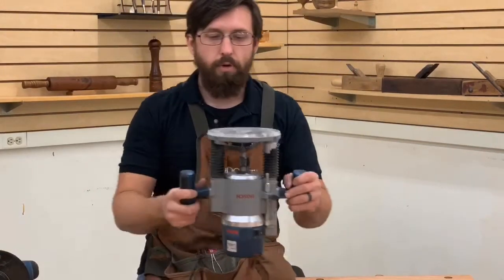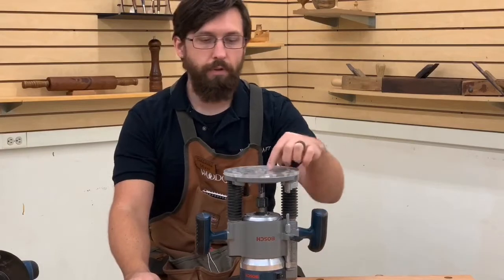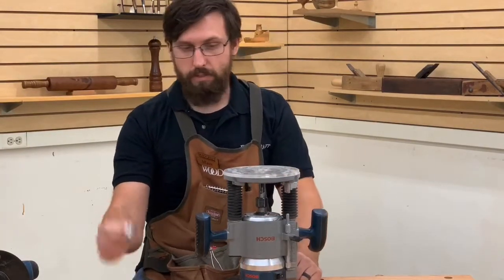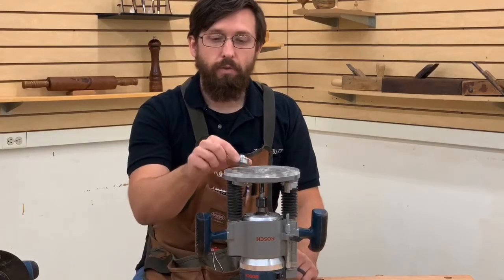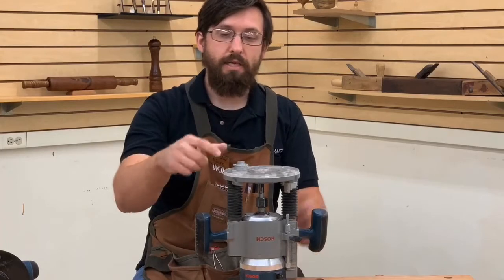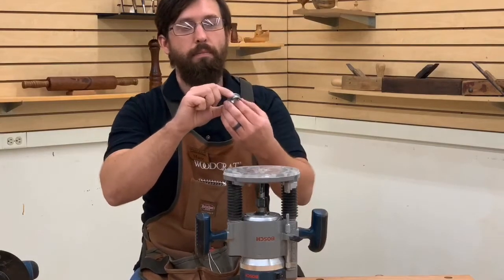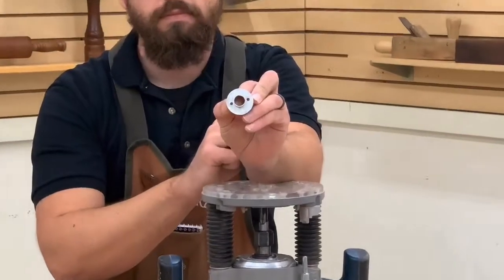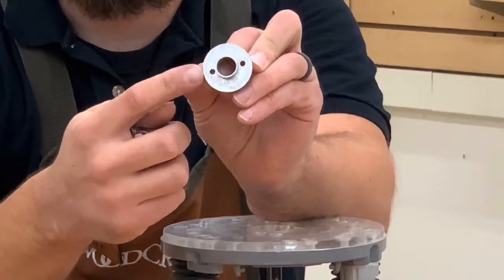It's very important when setting up a base plate — even on a Porter Cable that already has this little step — to make sure that the bushing inside the plate is perfectly centered on your jig. I do that with a smaller collet and a centering pin. Once centered and secured, I can remove the smaller collet and put this bushing on. This is the Lee elliptical bushing, the E bushing.